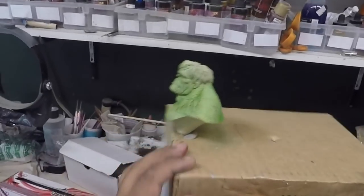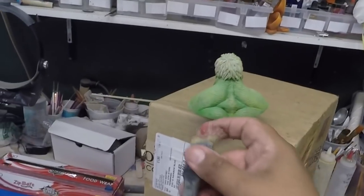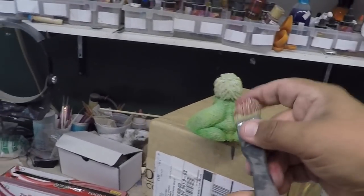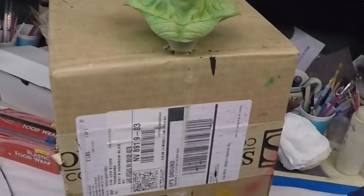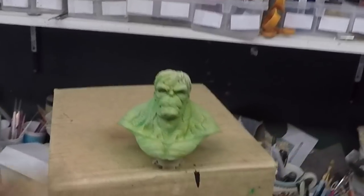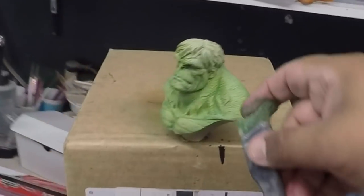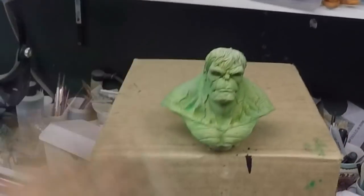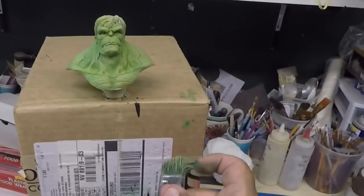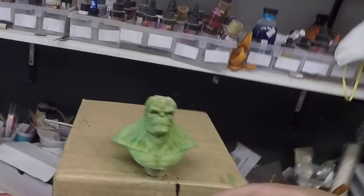Now I'm using some watered down red — estoy usando rojo con agua — and I'm just spattering. Doing the same thing spattering with darker green — lo mismo con verde más oscuro. And again a darker green — de nuevo un verde más oscuro.